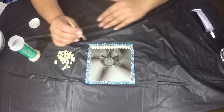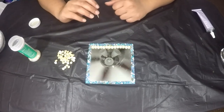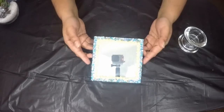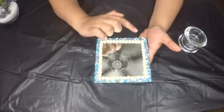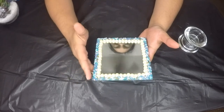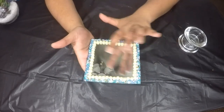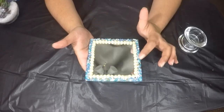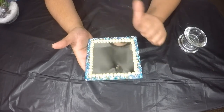Here I have completed one edge. I'm going to go ahead and complete all three remaining sides. Here I have completed adding the pearls on all four sides. While you're making this candle holder you will definitely have some spots where the glass becomes dirty - you can just use a baby wipe or rubbing alcohol to clean it up.